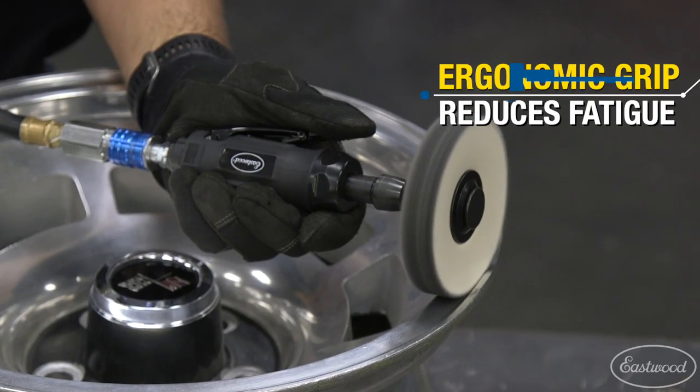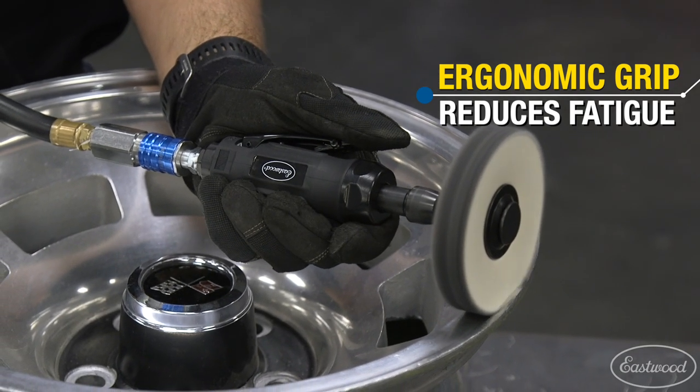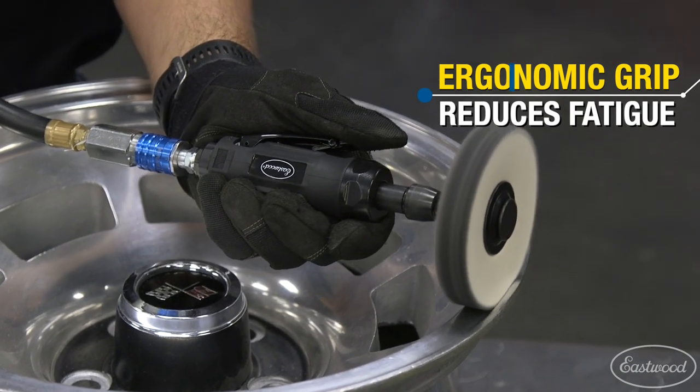Even after long usage you'll still be comfortable, as the ergonomic rubber grip reduces fatigue while providing better control and handling.